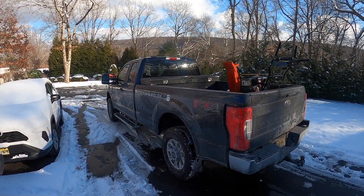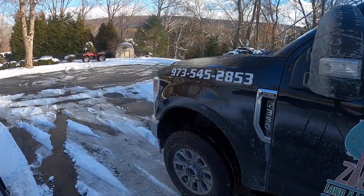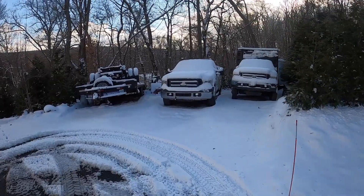Truck number two would have been a 7.3 Godzilla gasser, but that one's already been started today so we'll skip that. It's pretty much brand new so there's nothing special about it, and it's not diesel so we don't really care about that one.